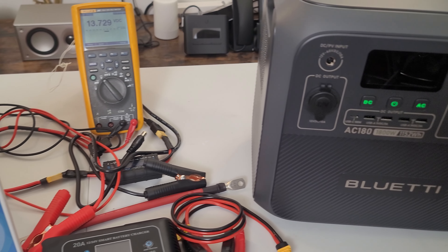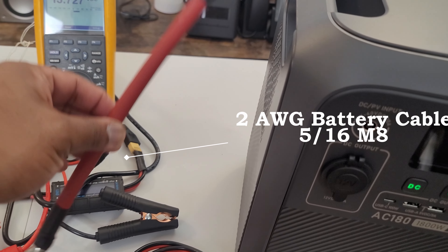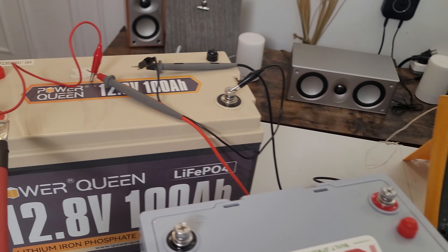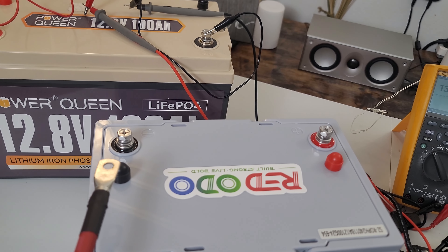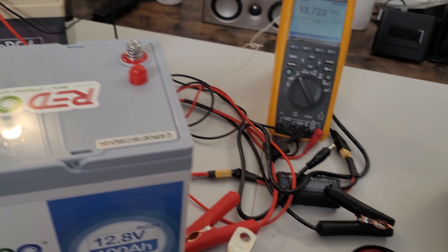Now I'm going to show you how to connect in series. We'll use one cable connecting the positive of the Power Queen to the negative of the Redodo, then use alligator clips to connect to the positive and negative of each battery, and finally plug the barrel port into the PV input so you can see exactly how much current is coming in.